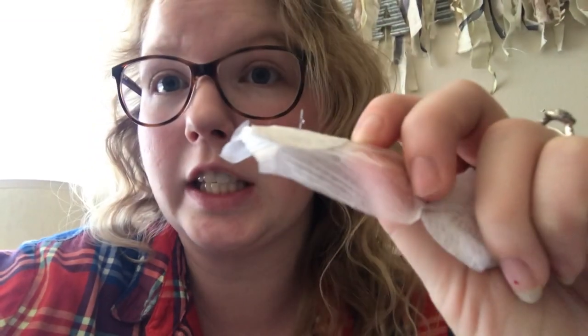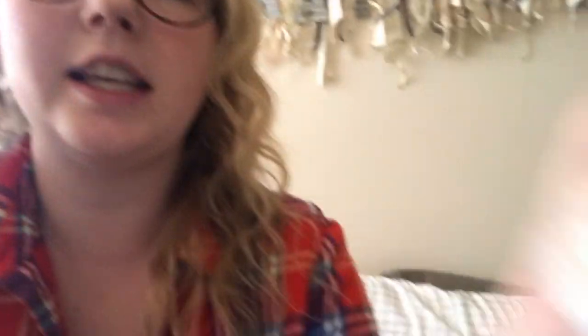This is the needle that's always in me — this needle never comes out. You can see there's a little insulin at the end of it. This needle is always in me, and then this is the attacher and the detacher.